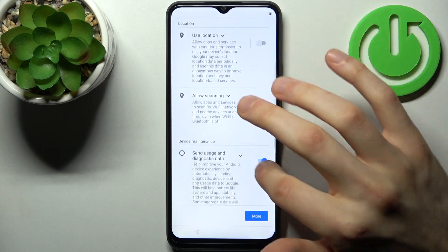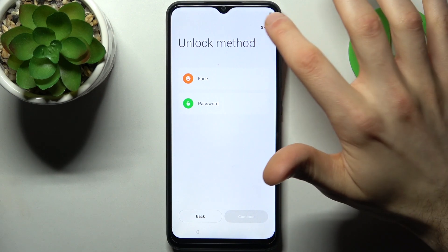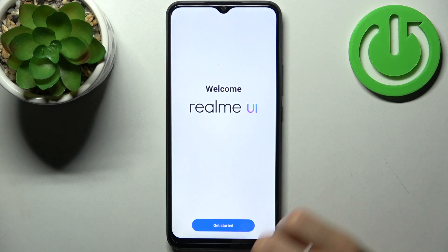Then you have to disable all the switchers here and tap Accept. After that, you can set up an unlock method, but you can also skip this step and do this later, and your device is all set up.